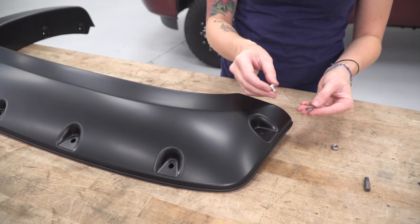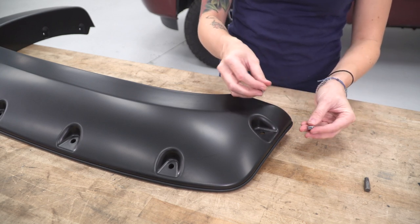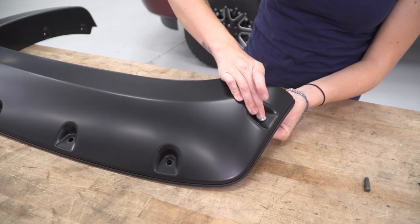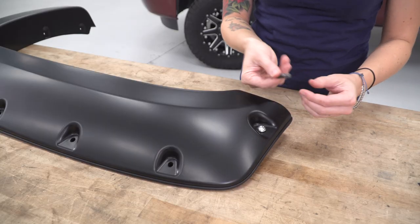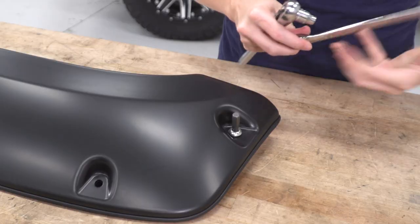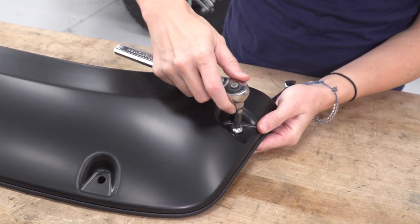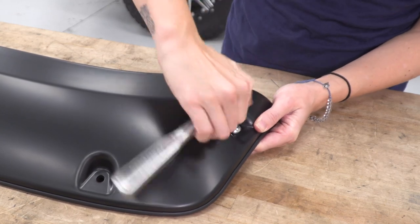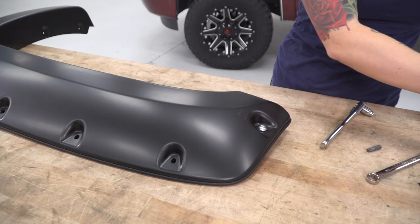At this point we can install the hardware. Each bolt gets a washer and then you're gonna install the nylock nut on the other side. They've included a Torx bit for you to use. You can use an 8-millimeter socket and a half-inch wrench to hold the nut on the other side. Just get these snug so they don't move — you don't wanna overtighten them because you may damage the flare. Repeat that for the rest of the holes.